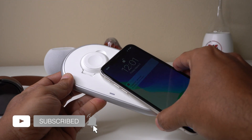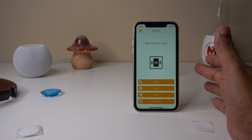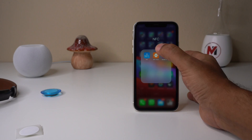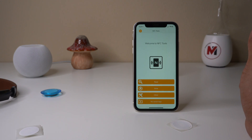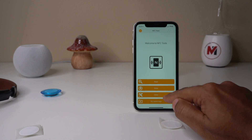Don't forget to subscribe to our channel — we'll come back with more special automation ideas for your smart home. There are a couple of other things you can do with NFC Tools or any other NFC app. One important feature is using a password for your data, so nobody else will be able to rewrite on your NFC tags without a password.